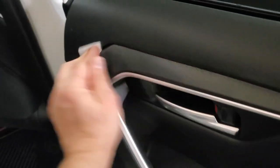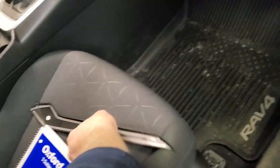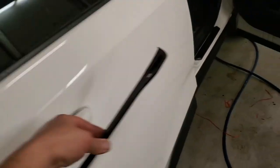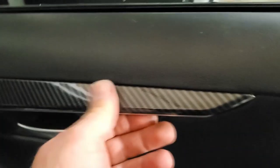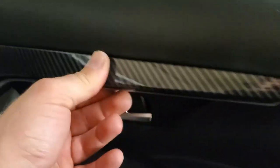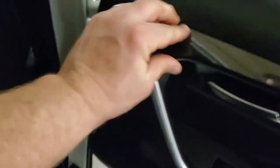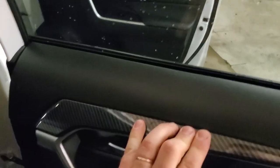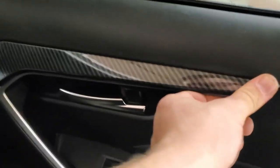I already removed the 3M tape backing from this part — let's put it on. Get it aligned nicely at the edges and just keep pushing it in. Make sure the 3M tape sticks well. This trim really adds a nice character to the interior and serves a good purpose — it protects the door right here.